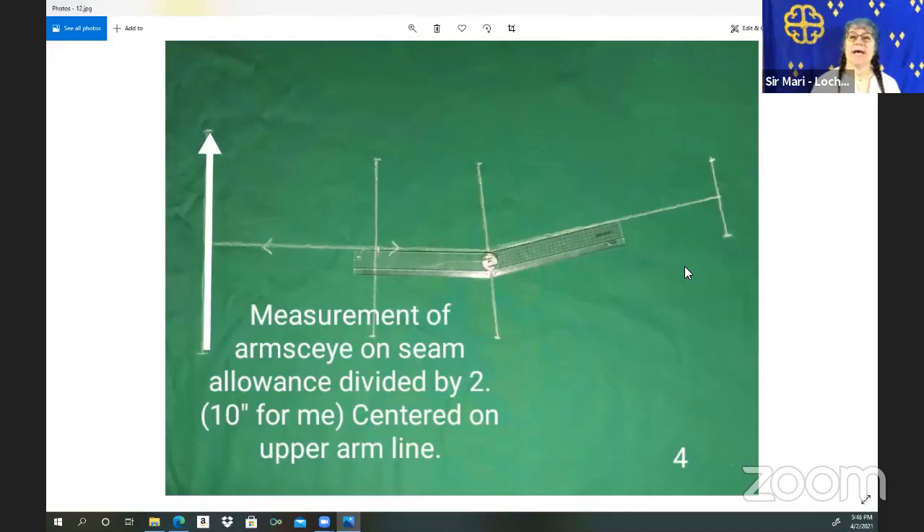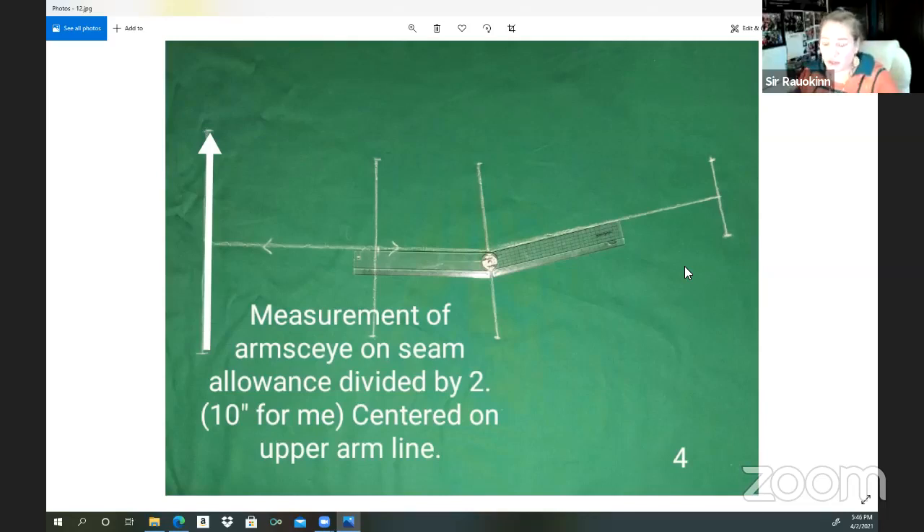So this is the arm's eye. We're going to show you a picture of what we mean by the arm's eye, in case you don't know. You're going to measure the arm's eye on the seam allowance. Because this is half of the sleeve, you're going to divide by two — we're going to draw what is the upper half of the sleeve twice. In the fittings we're going to accommodate the bottom half of the sleeve, but we're going to cut two of these exactly the same. My arm's eye was 20 inches — divided by two gives 10 inches.